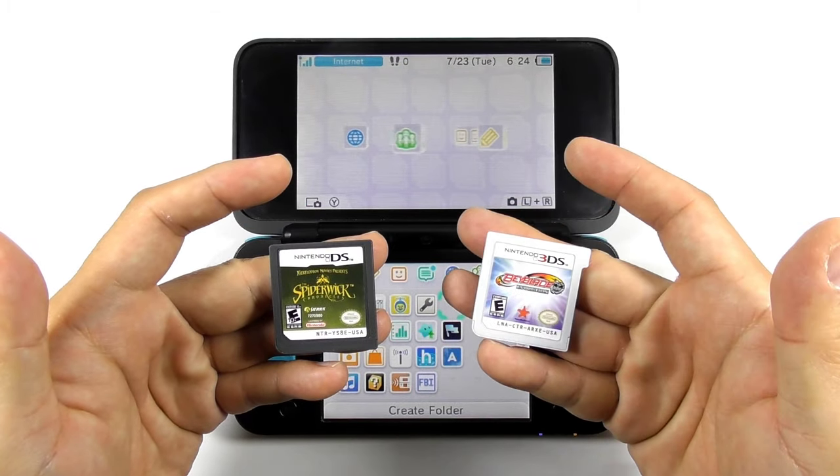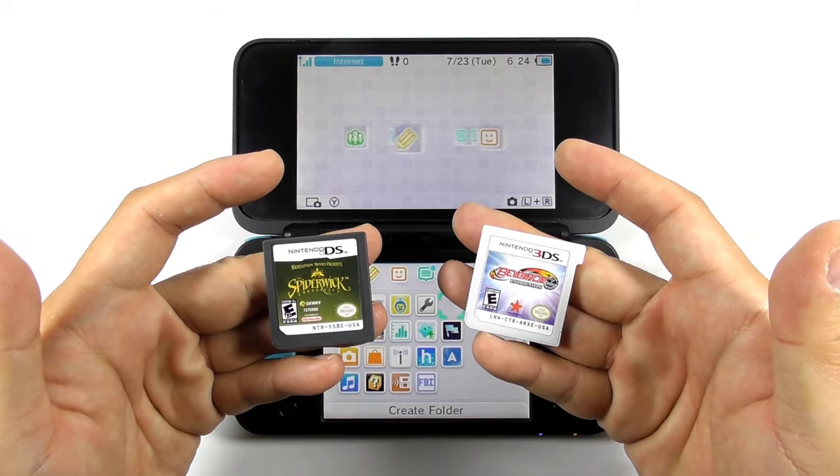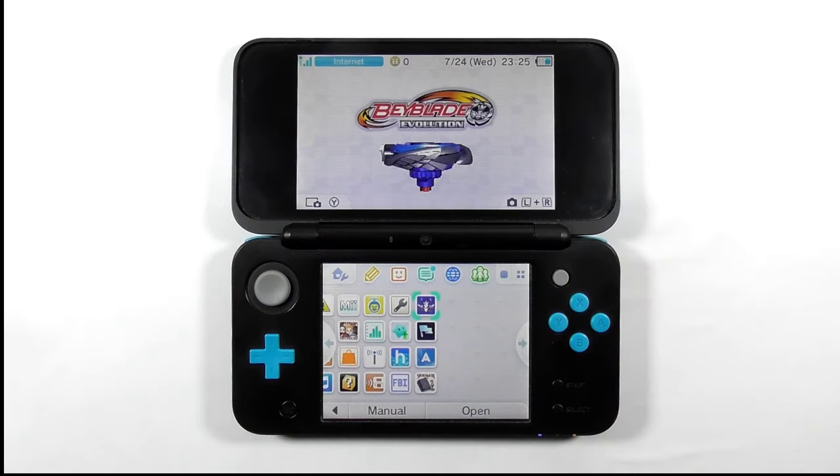Dumping your very own Nintendo DS and 3DS cartridges is possible if you have a hacked 3DS console. In this video, I will show you how to do it and how to install the dumped games, so let's get started.